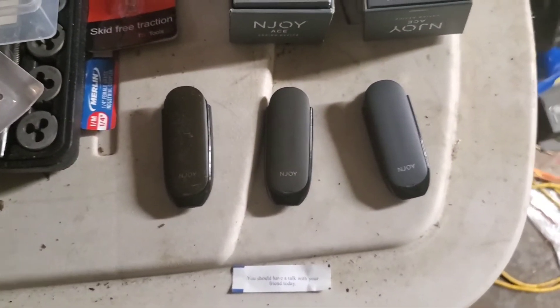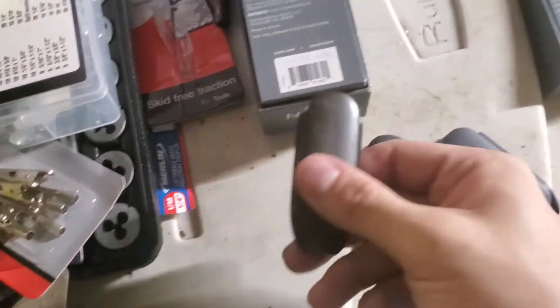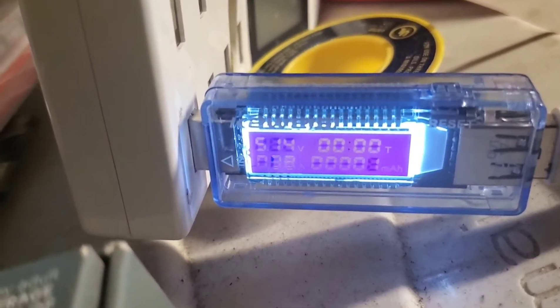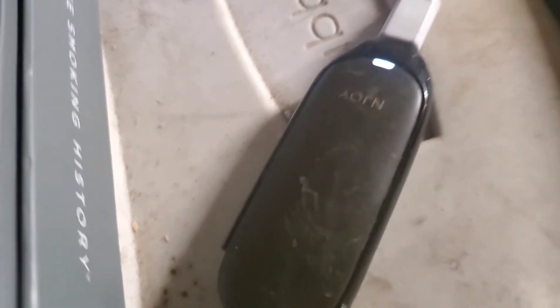Let's get the first one plugged in and we'll see what we get. I've got the shorter cord here so we're not losing power down the line. I'm going to take the battery that's about two years old and get that plugged in. All right, we got it plugged in. As you can see, we're just starting the timer right here. It's draining. Fluctuating under half an amp right now.